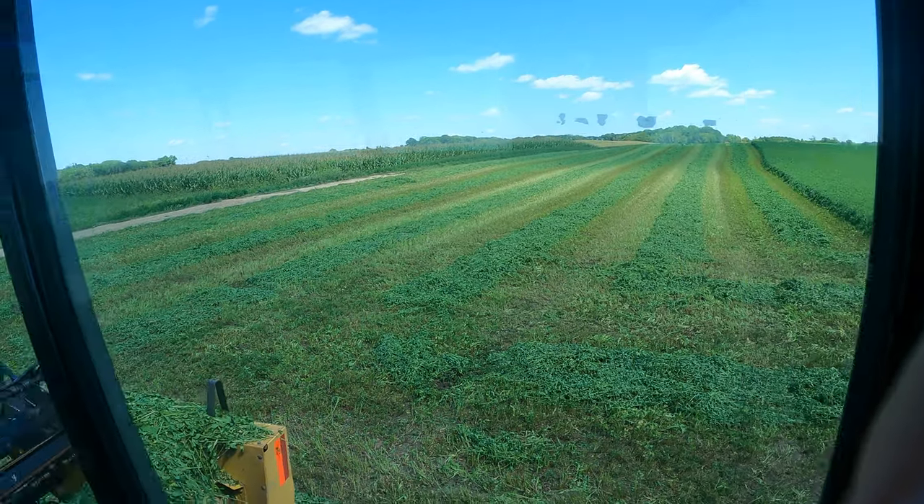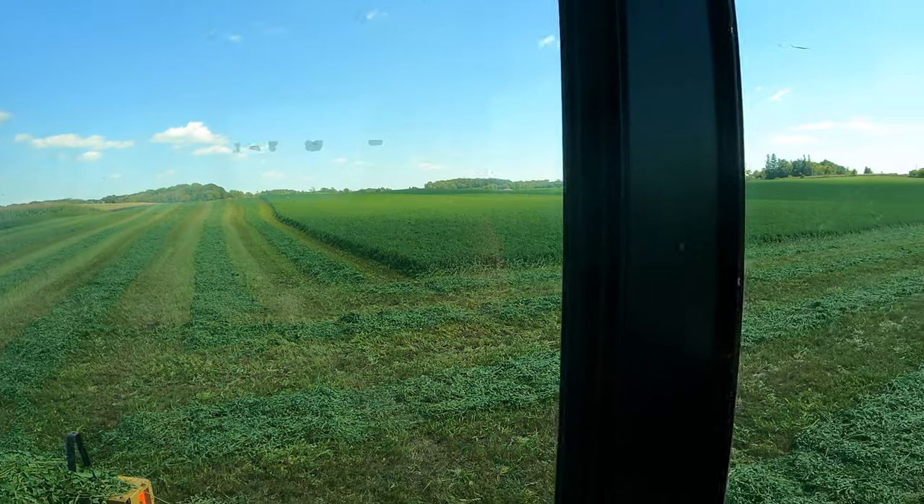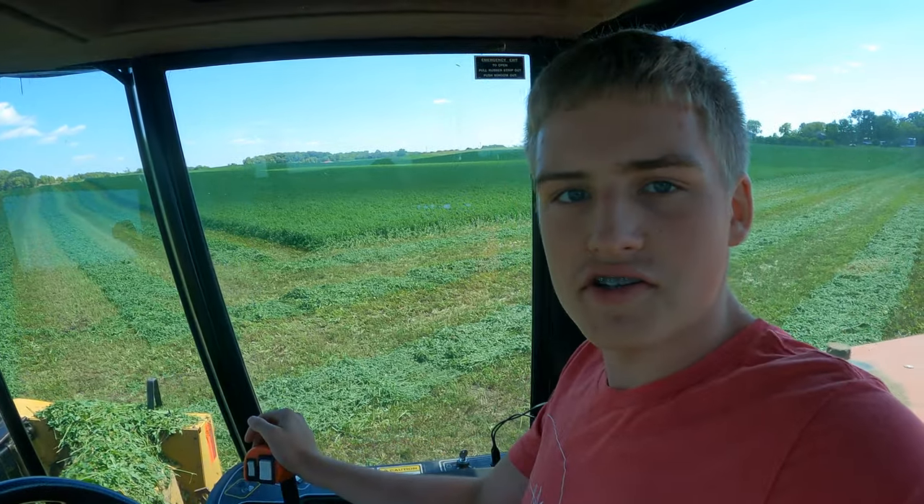Alright, we just finished all six end rows on this one field. Took like an hour and a half or something like that. Feels good to get done. Now we have to head on to the next field to finish the end rows on that one.